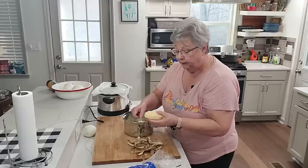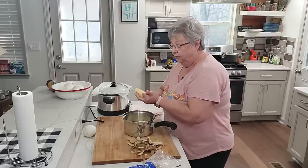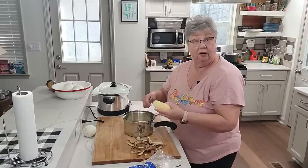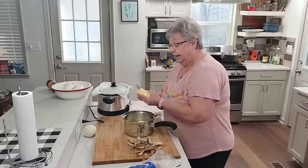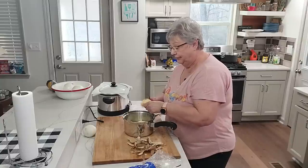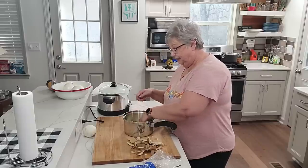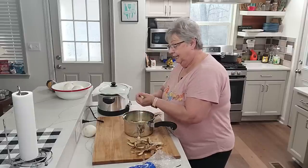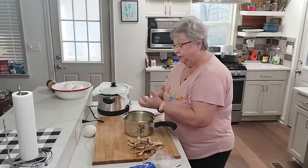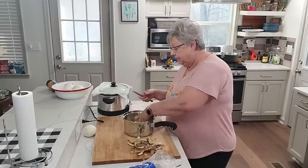I'm going to cut them up in chunks about like that — whatever size you want. I've had a lot of people tell me they like to do their potato salad and cream them all the way. When I get done with mine it has a lot of creaminess in it, so I'm sure doing it that way is delicious, because I know I like mine creamy with a few chunks in them.